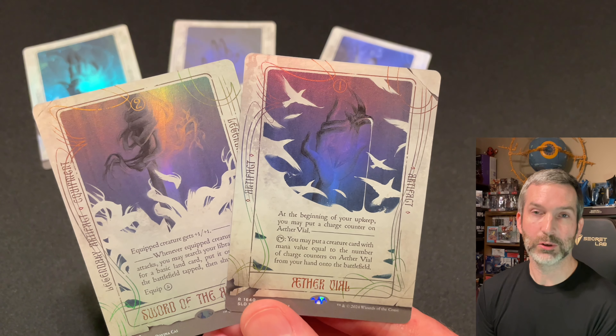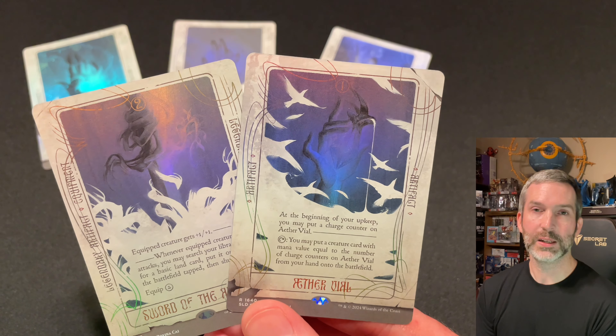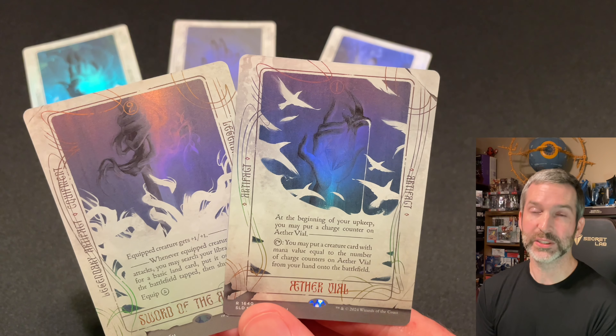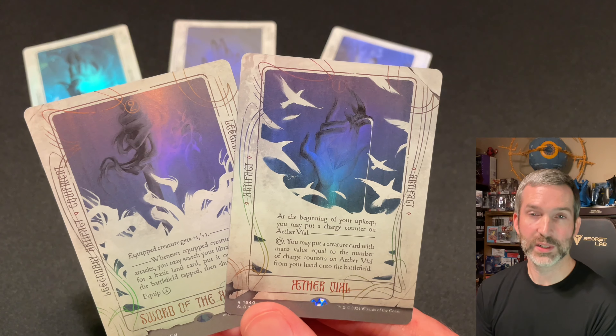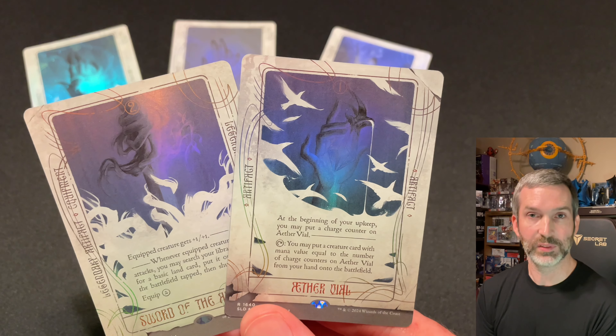Let me know down in the comments what you think of this Secret Lair drop and the other ones from the Equinox Super Drop. The Fallout Lairs, I think, are also pretty cool, and they of course have that Mana Vault chase. But for me personally, these Artist Series drops are Secret Lair at its best. I enjoy seeing such unique takes on what a Magic card can look like, especially when there's a cohesive theme to the drop.